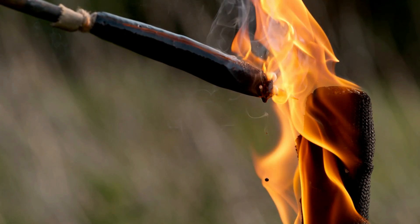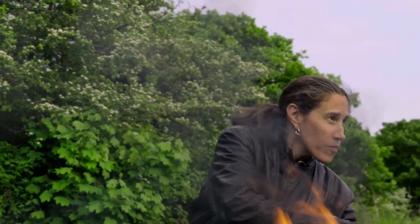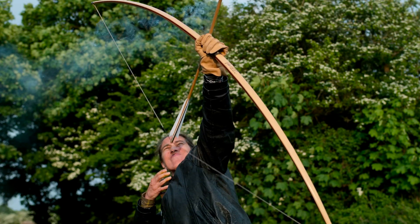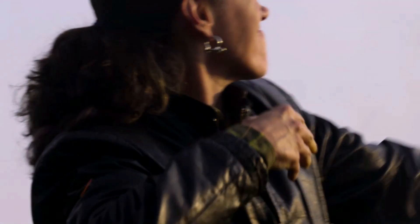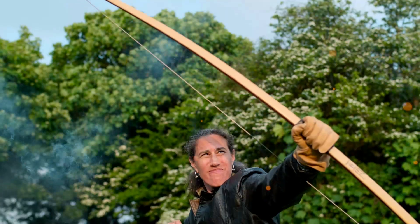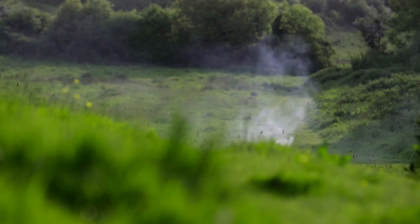Now that looks deadly, and I really want to shoot it. The art to shooting an incendiary arrow is timing. Too early, and it will go out. Too late, it will spit at you like a dragon. That was just evil. That was great.